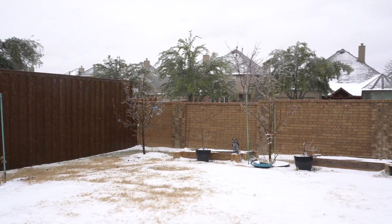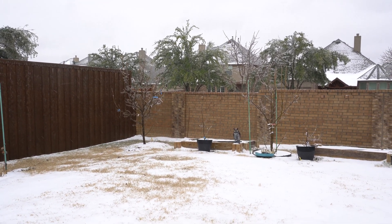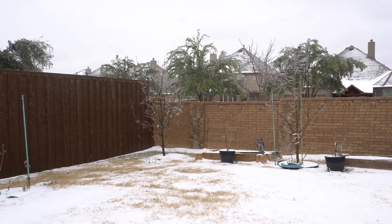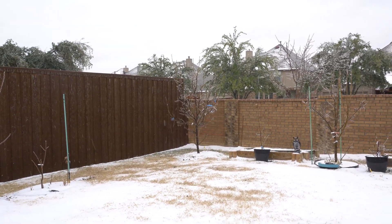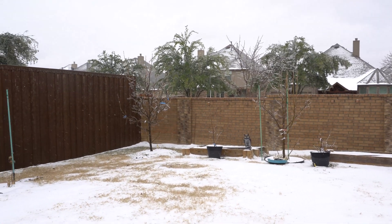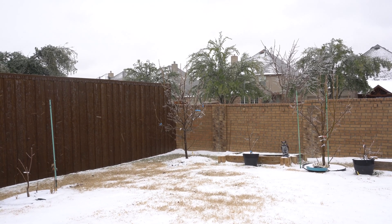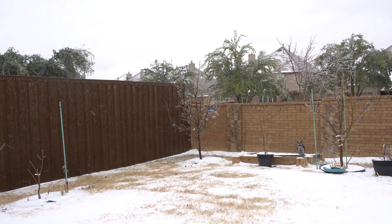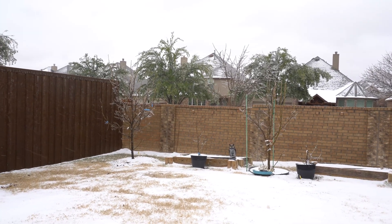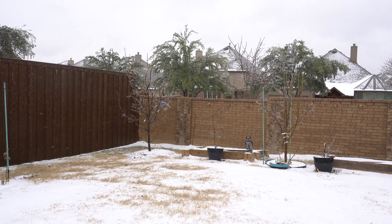Welcome to the channel. Today is February 3rd, 2022, and this is episode two of the Asian pear series. It's a great day to record because I want to show you why I love growing Asian pears. We have snow here in Texas, which is pretty unusual — two years in a row now. It's currently 23 degrees Fahrenheit, about negative 5 Celsius. Most fruit trees will not survive in this condition, like citrus.